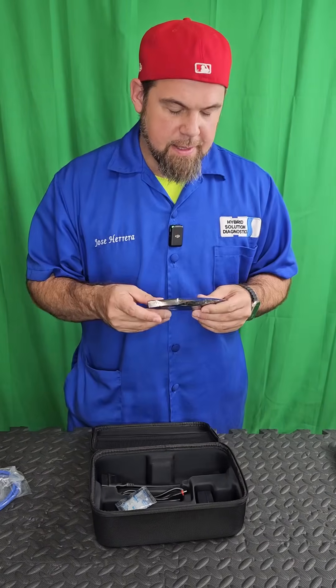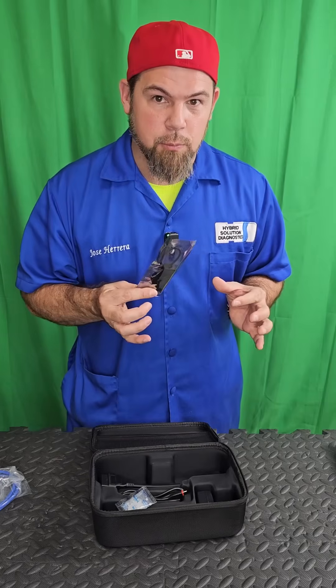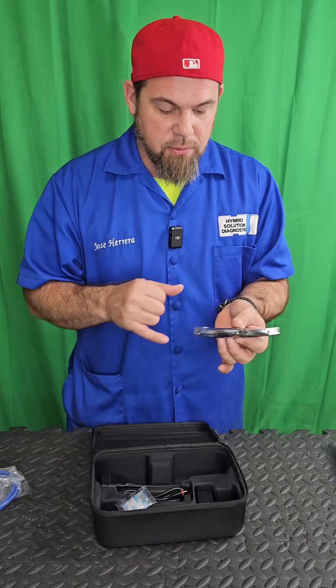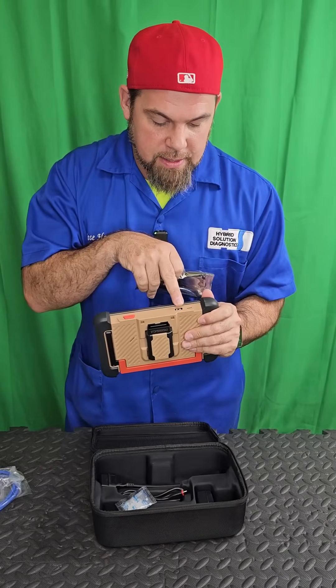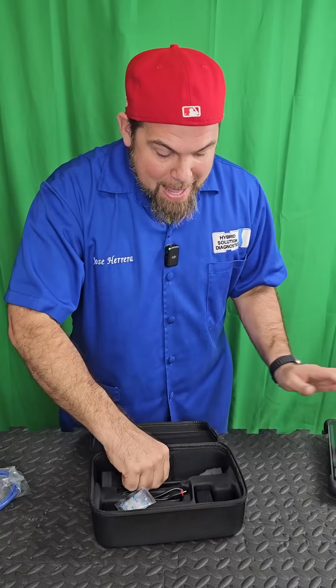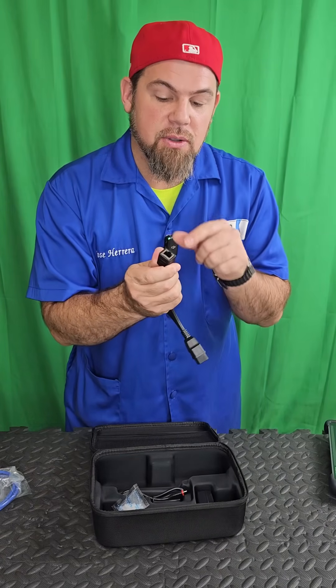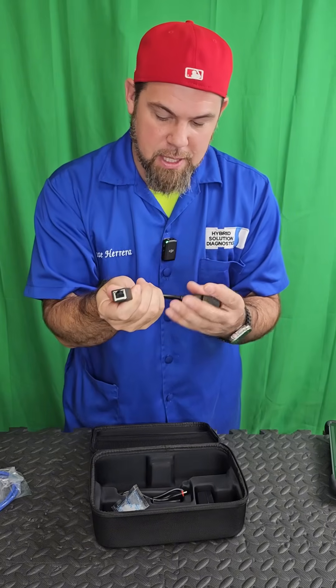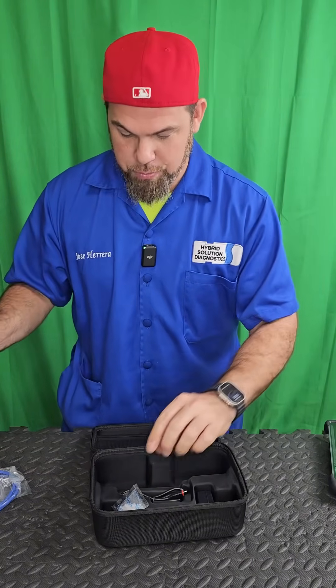Did you guys know that some new vehicles use network cable for internal communication? This tool includes an adapter for a network cable to USB. If you want to connect to a computer you can do it via USB, and if you want to connect the OBD2 via an ethernet communication line, you can do that as well with this extension.